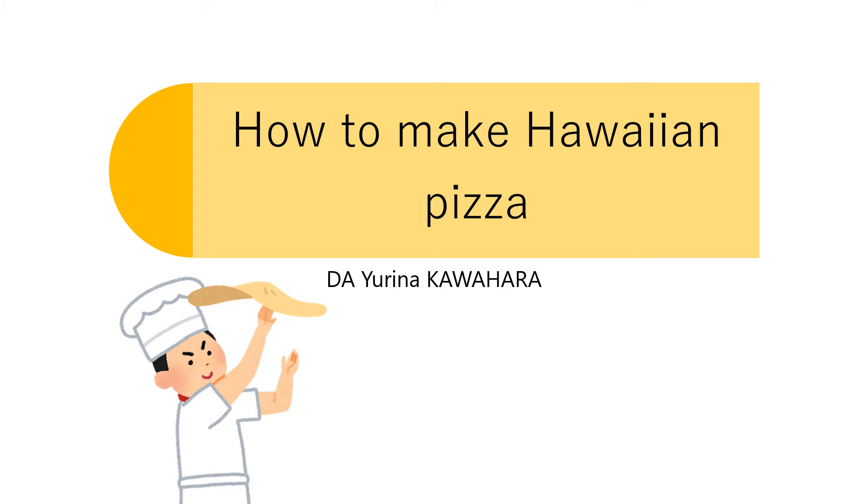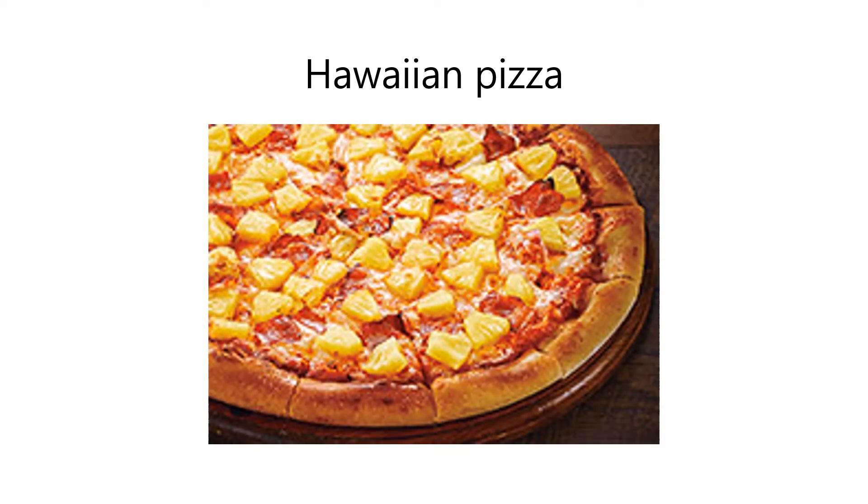Hello everyone. My name is Yorina Kawahara and I am a student of Gastronomy Management at Richemeyer University. Today, I would like to tell you about how to make Hawaiian pizza. Do you know Hawaiian pizza? It's a pizza topped with pineapple. I ate Hawaiian pizza for the first time when I visited Australia. Some of you may think it's strange, but it is very delicious. So, let me introduce it.